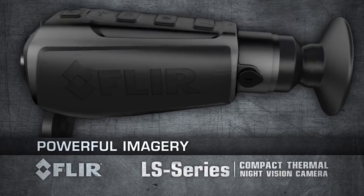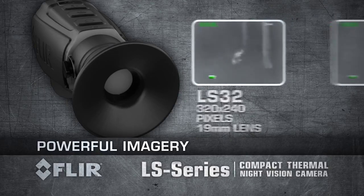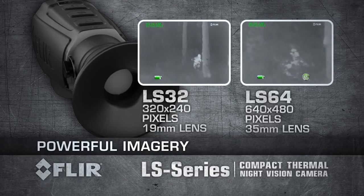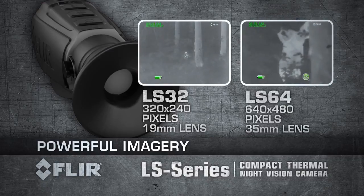FLIR LS Series is available in two models. The LS 32 produces thermal images of 320 by 240 pixels and is equipped with a 19mm lens. The LS 64 produces thermal images of 640 by 480 pixels and is equipped with a 35mm lens.